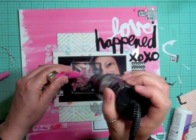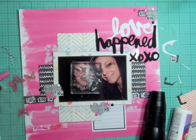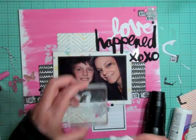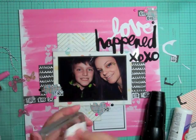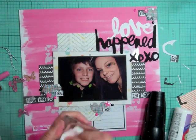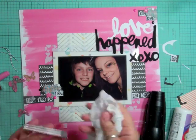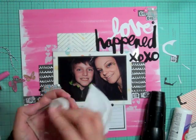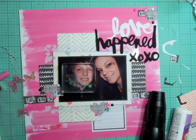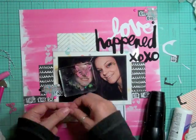I think because of the heat gun it was warming up the glue and making the butterflies fly all over the place - I don't think I put enough glue on. All I need to do when I'm done is take a baby wipe and wipe it up, and if there's some residue I just take the back of a metal ruler and scrape it off. It comes off really well.